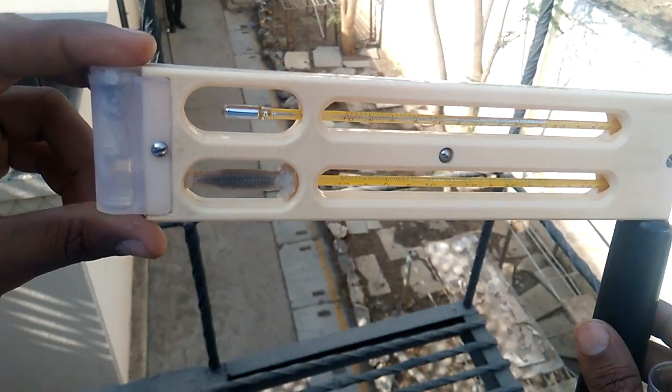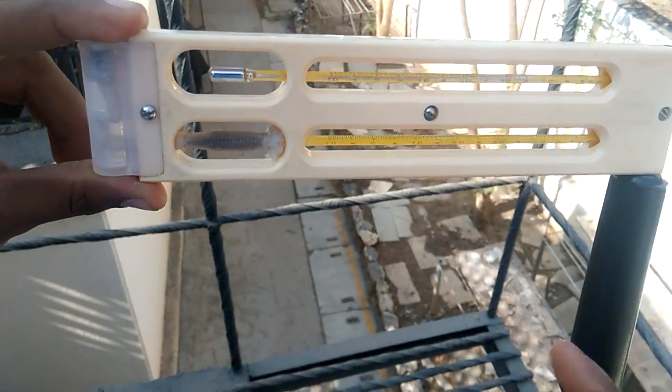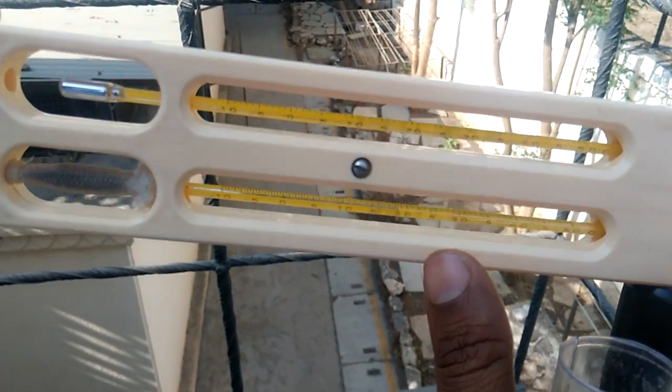This is called a psychrometer, which is used for measuring the wet bulb and dry bulb temperature. The dry bulb temperature is indicated here and the wet bulb temperature is indicated here.